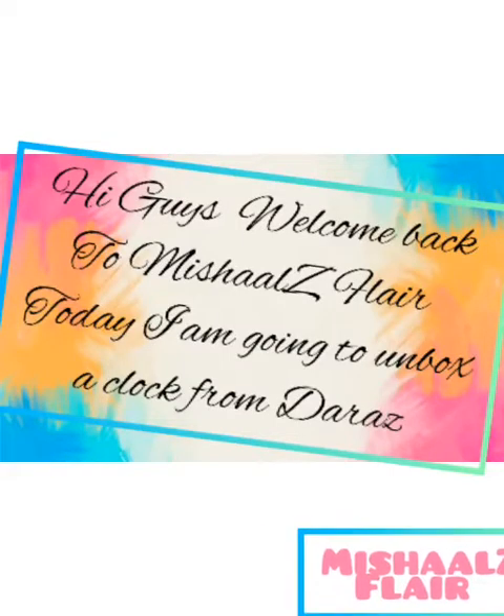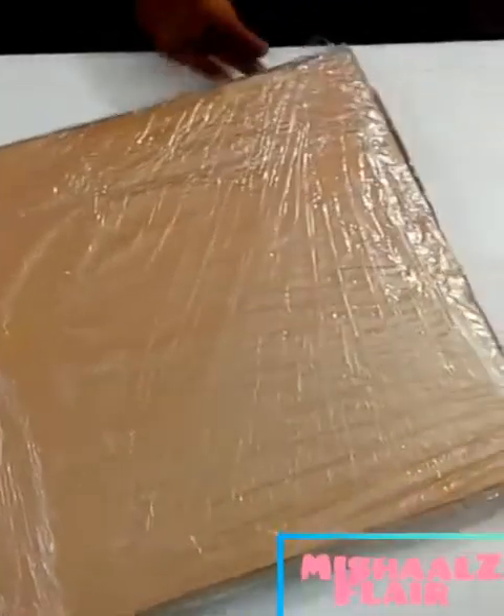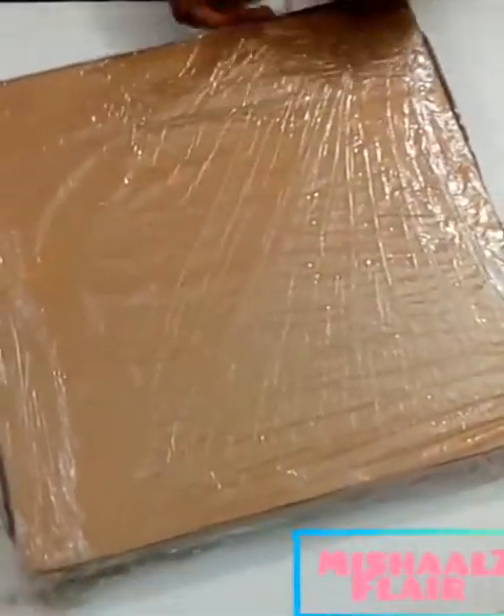Hey guys, welcome back to my channel. My name is Misha and welcome back to Mishaasler. In this video, I am going to unbox the RAS parcel that I asked for.